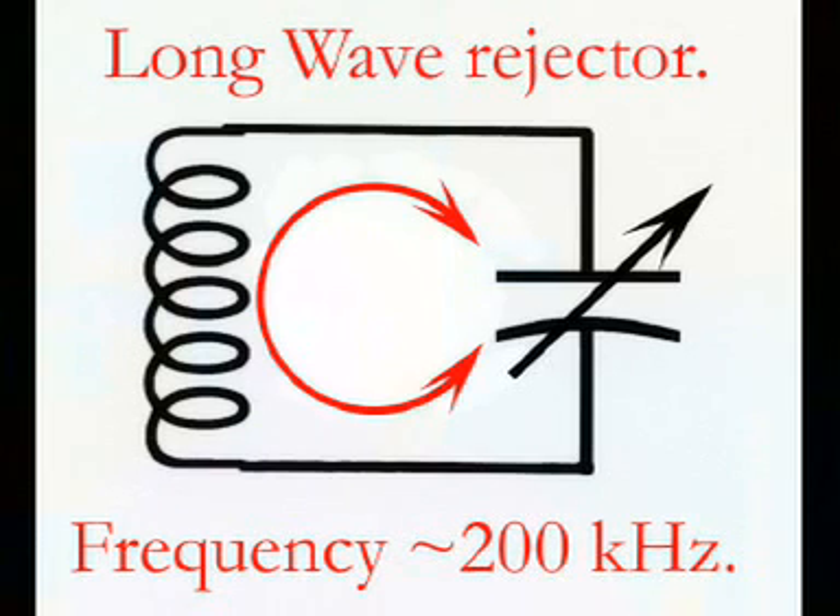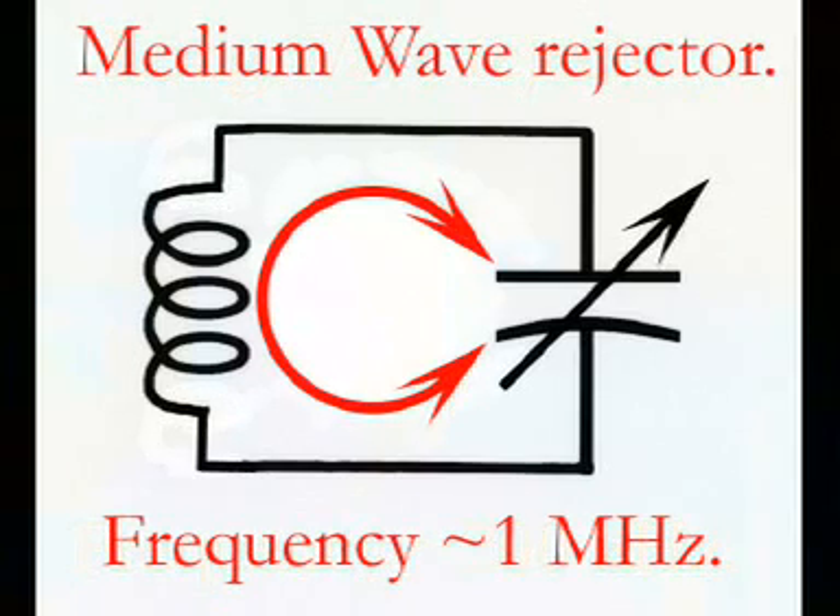Here's our long wave rejector circuit with its variable capacitor and coil, and the frequency is centred on about 200 kHz — that's where our long wave station is. But to receive the medium wave we've got to raise the frequency of the rejector, because medium waves have a higher frequency than long waves. We don't want to alter our capacitor; we need that for tuning because there are two or three stations we're going to hear on the medium wave.